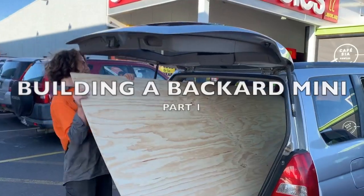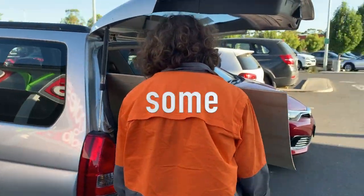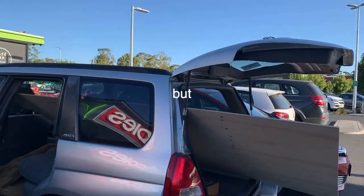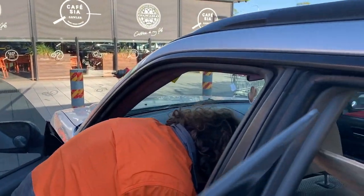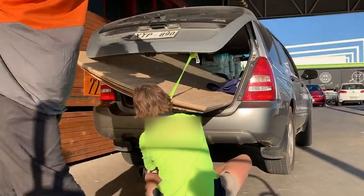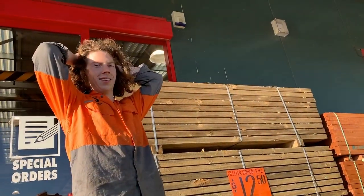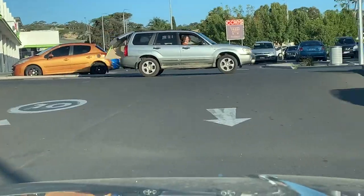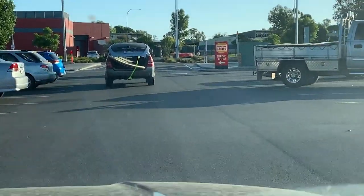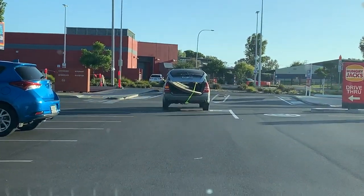So we're building a half pipe and Jay got some ply. He said it would fit but it's not fitting — Jay, look at that. I mean, if the cops don't see you, you're all good. Don't accelerate real quick. Look at this dude. Oh wait, this should be all right. It's very good, cool — so it should be fun.